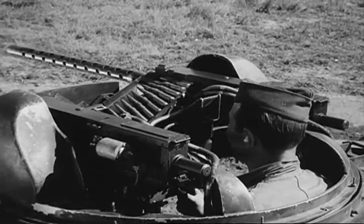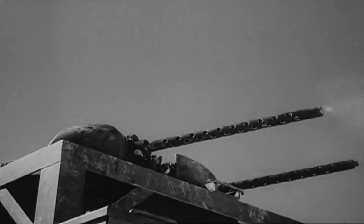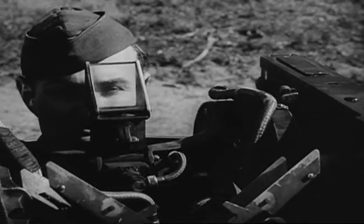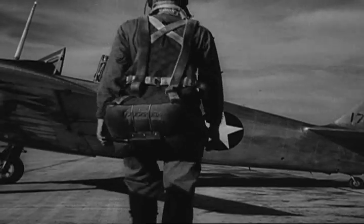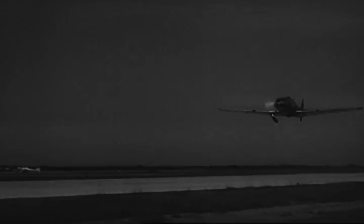Now you begin to look like a machine gunner. This is what you are here for — to fire guns, to kill. Now you're ready for your first flight. You take your life vest and your parachute, your goggles and helmet with earphones, and when you look like this, you climb into an airplane and take off in flights for the aerial target range. On the range, you will fire at a target towed by another aircraft.